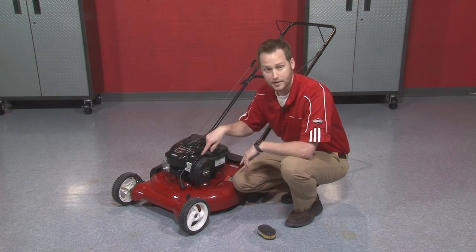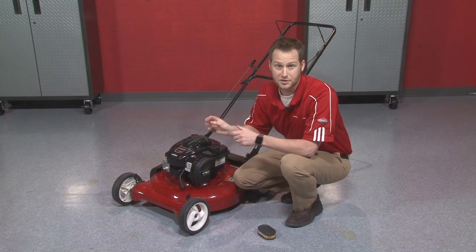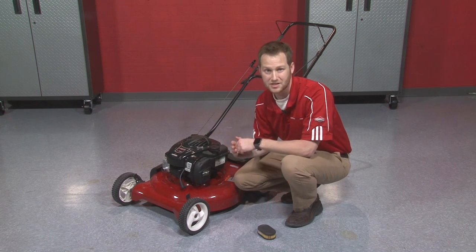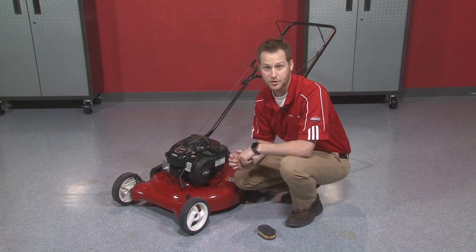Now depending on your engine design — this one had the tool-less design — some air filters may be covered with an air filter cap that requires a screwdriver to take off, but it's still relatively easy to get to. It's a very important step to make sure you take care of before you start your cutting season.